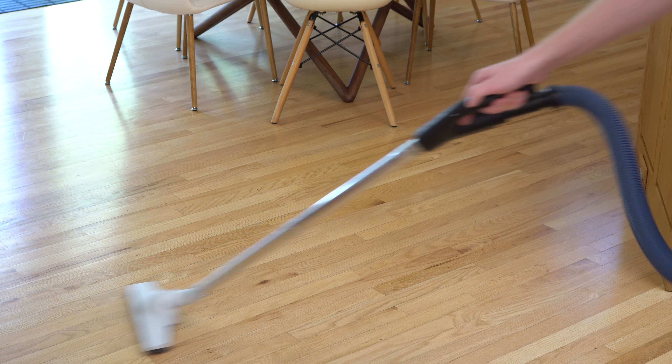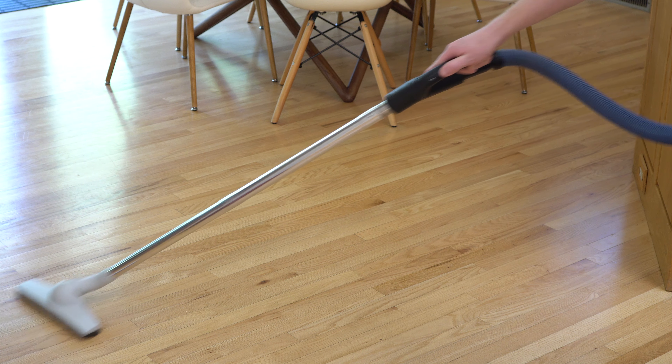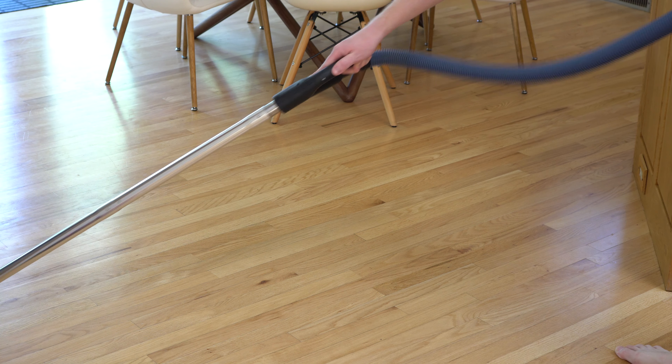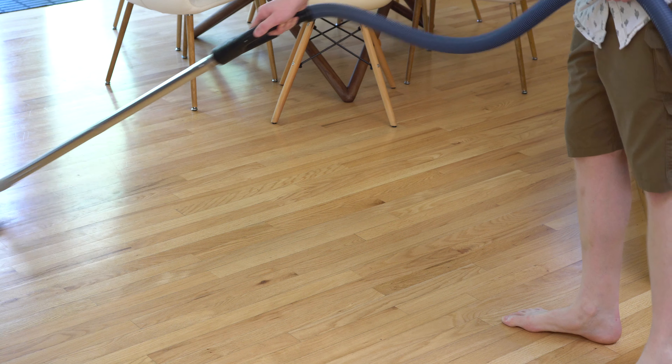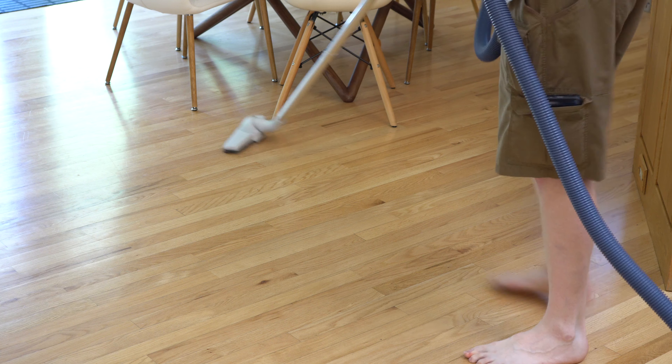I want to demonstrate that from a different angle, so it might look more like this when you're using it. That side-to-side motion means you have an omnidirectional cleaning path — truly great for getting big areas and around stuff.